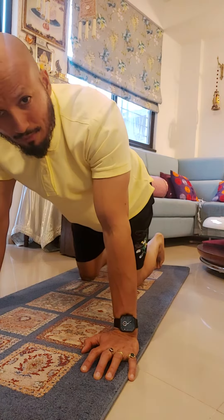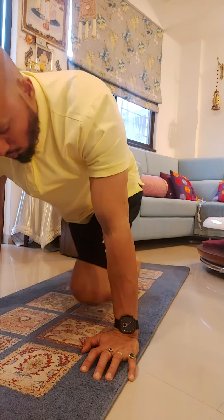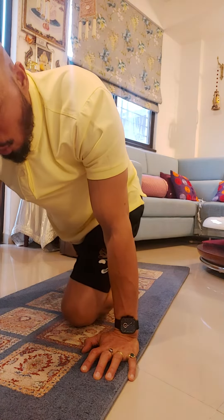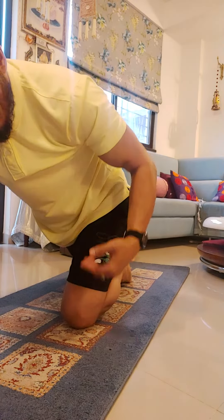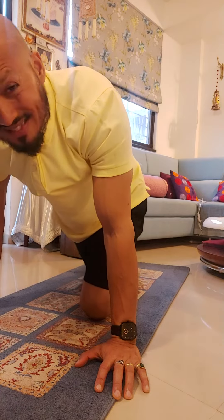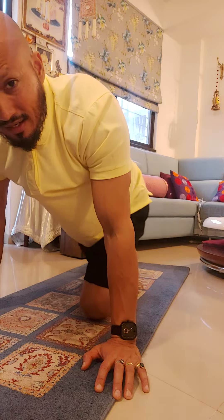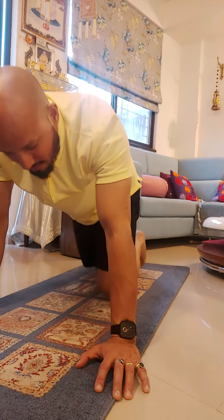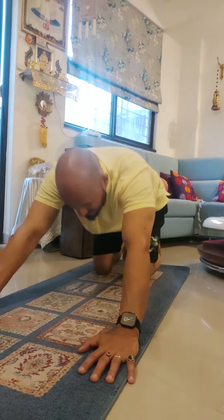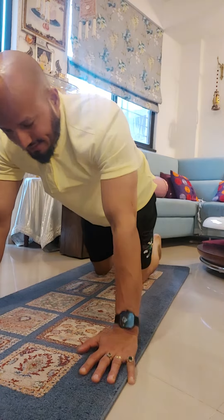Come into cat and camel position, only for hips. Take one knee forward as comfortable as you are. Some people who have done surgery may find moving from here to here challenging. Just move sideways, come back in the center, and go back. Come into this position, then come back in cat and camel.